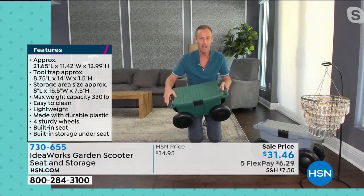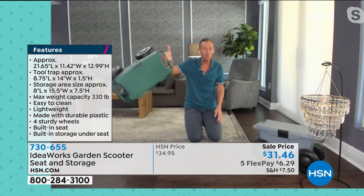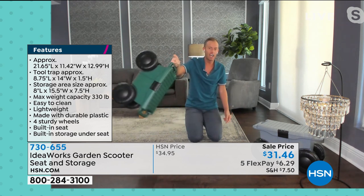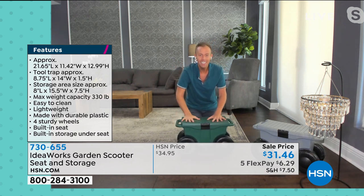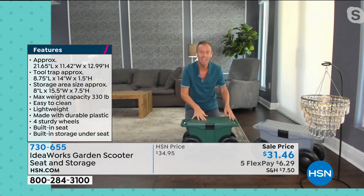It's got four wheels on the bottom. It opens up and has your storage on the inside. Guy said it best — it weighs five pounds. I'm not a big strong person, not the size of Guy Yovan by any means, but I can throw this around with one finger, and it holds 330 pounds. 330 pounds can sit and roll on this from side to side.